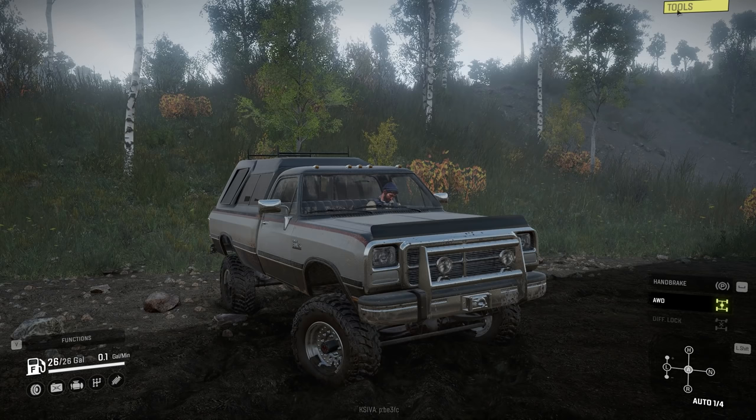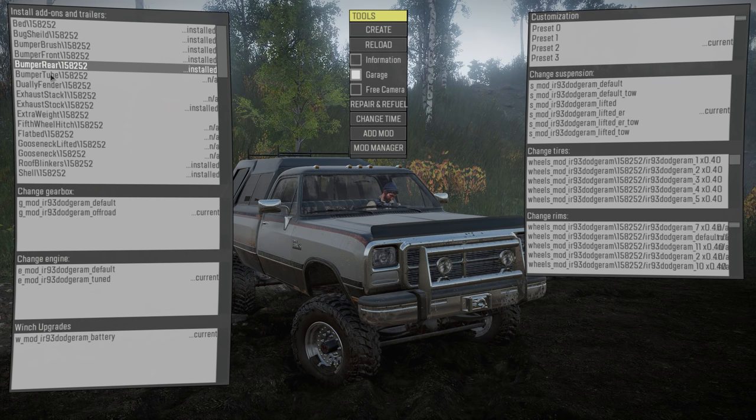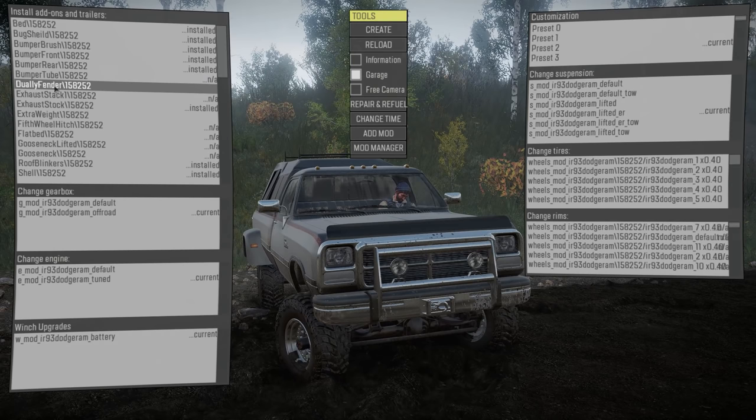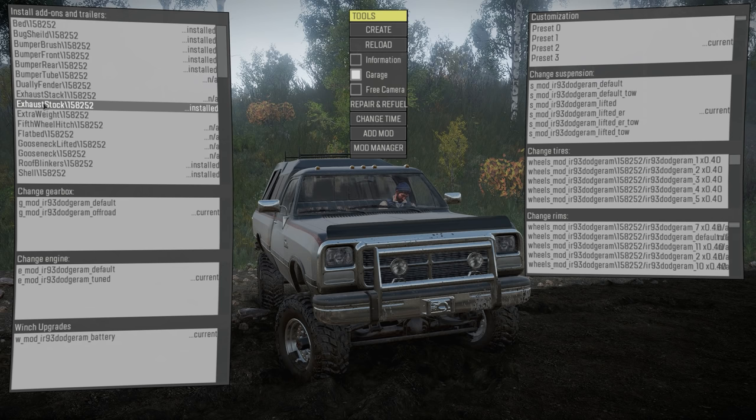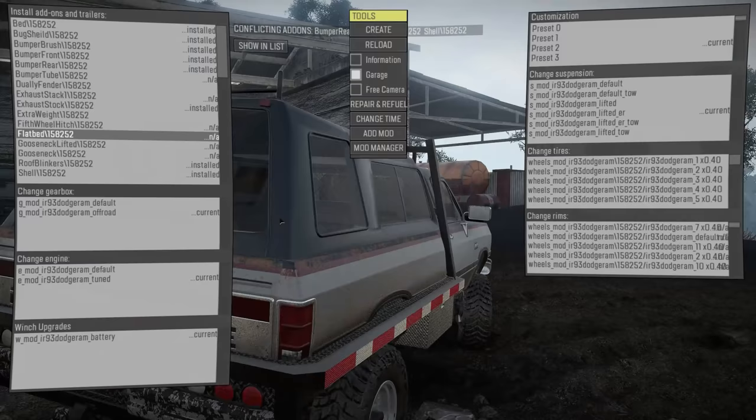We go into our mod manager tool options and head to the garage. You have options for a bed — obviously that's what we have back there. There's a bug shield in the front bumper options you can change out, a bumper tube for the front, dually fenders, a dually axle or set of wheels in the back, and exhaust — stock or stacks, though those don't work. There's also extra weight and a fifth wheel hitch.